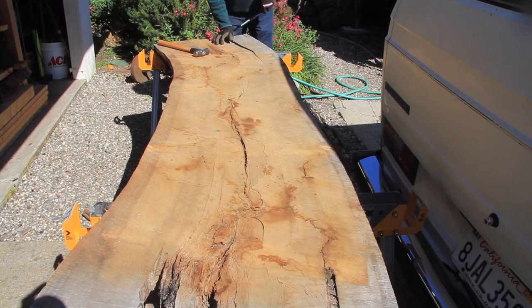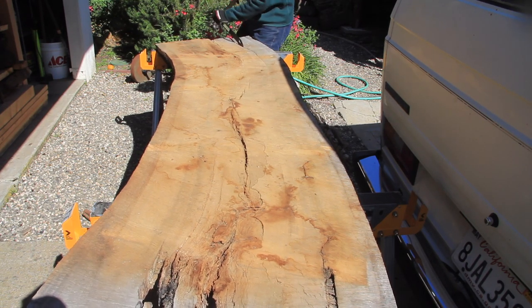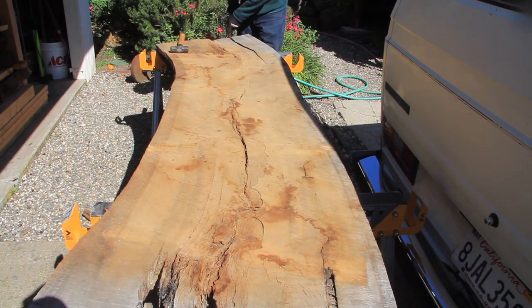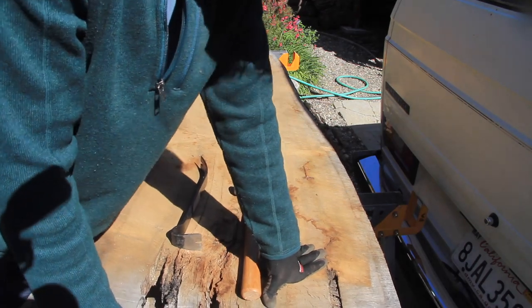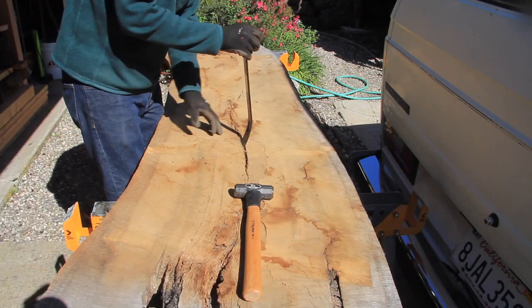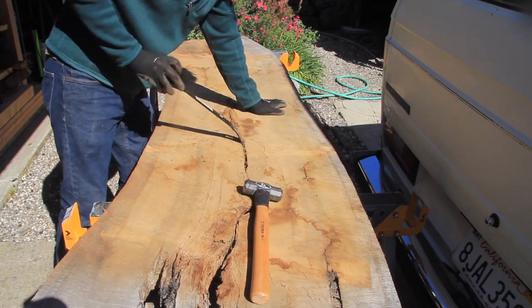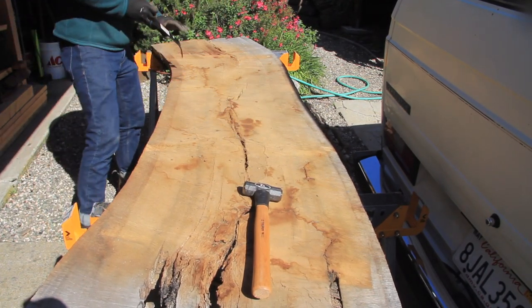After the bark was fully removed, I began investigating the slab to find the crack that would be best to split the entire slab at. There was a crack that went down the entire length of the slab that I used, and I just used my pry bar to break the slab in half right at that crack.